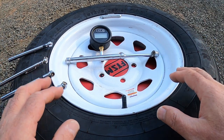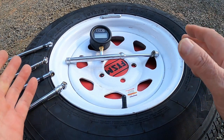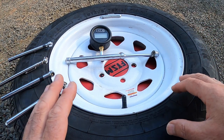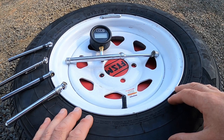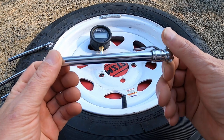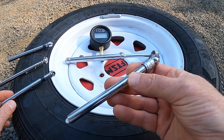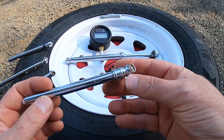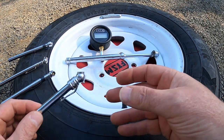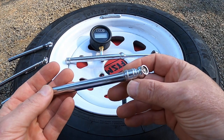Whatever you decide to inflate your tires to, it is important that you be accurate with it. If you want your tires to be at 50, you want them to be at 50. But how many of you are using these little tire pressure gauges? I want to show you something really ugly about them. These little cheap guys — you get what you pay for, ladies and gentlemen.